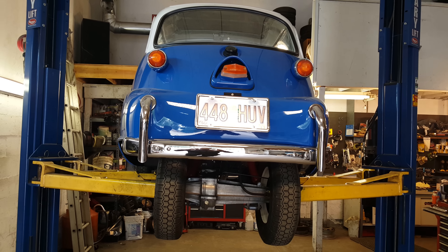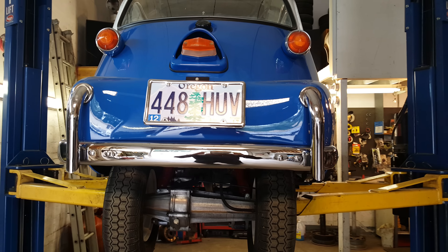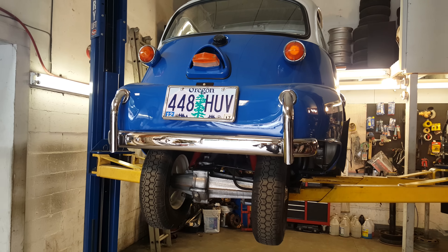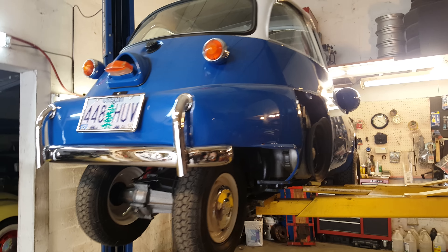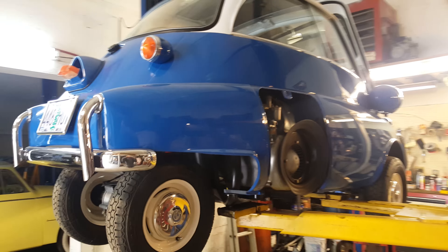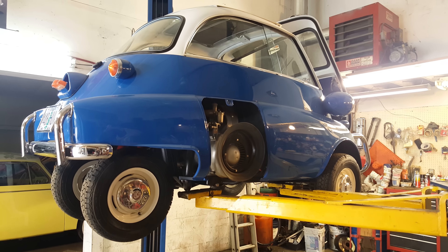As promised, we are back in the shop and we are going to video blog this little blue Isetta that we have on the rack here. This is a car that I'm pretty familiar with. Although I will say I am familiar with Isettas, this one's a little different.